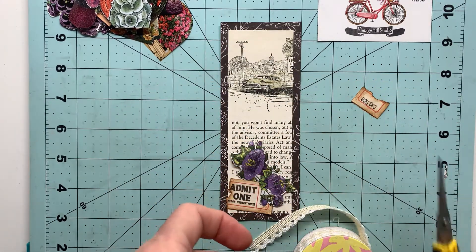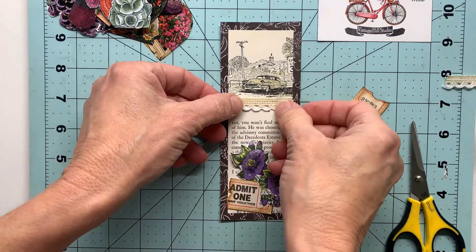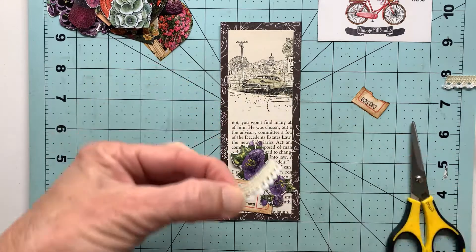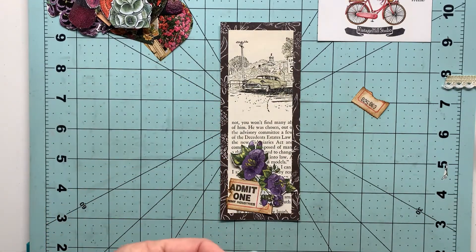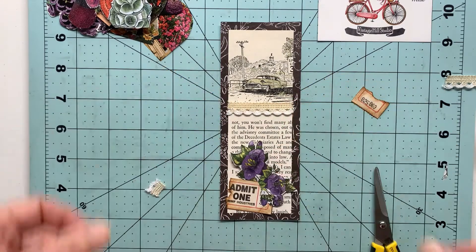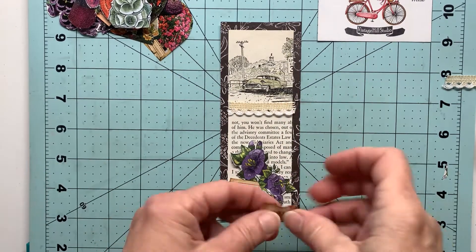This is just a little piece of ribbon here. I thought it went well with the color above it, as well as pulling in the colors down below from the center of those purple flowers and also from my ticket—just visually trying to tie this bookmark together.